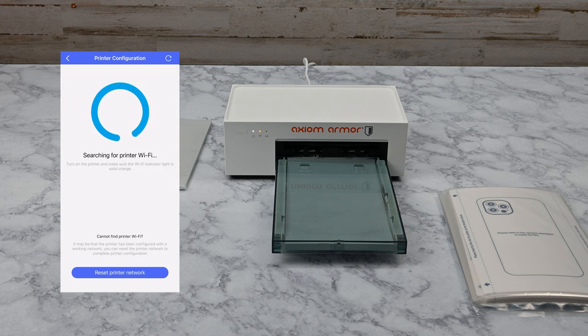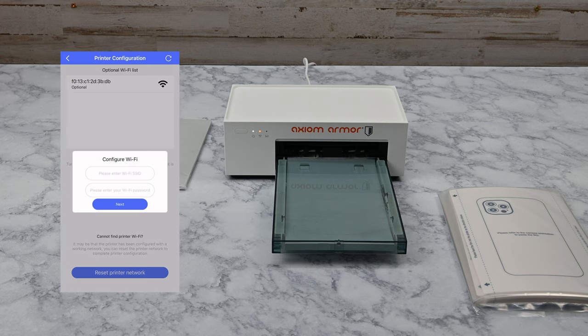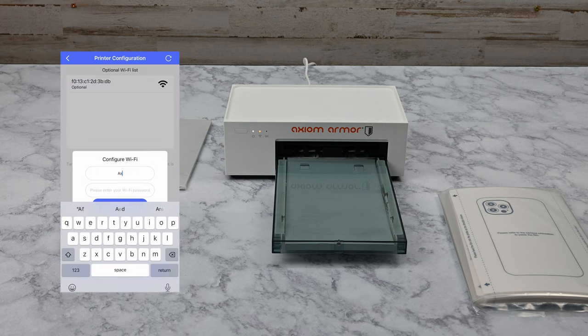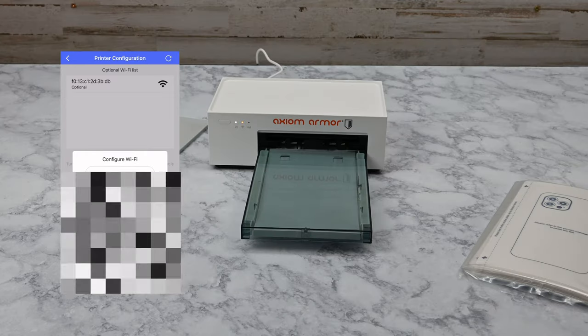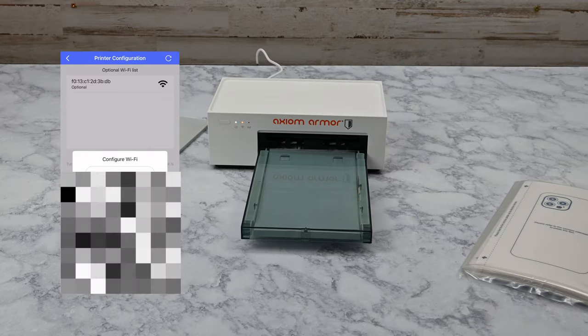The app will now search for your printer via Bluetooth. For this to work, you'll need to make sure that Bluetooth is enabled and the app is given Bluetooth permissions. Once the printer is found, tap on it in the list. Next, you'll enter your Wi-Fi network name and its password. Please note that the network must be at 2.4 GHz frequency.